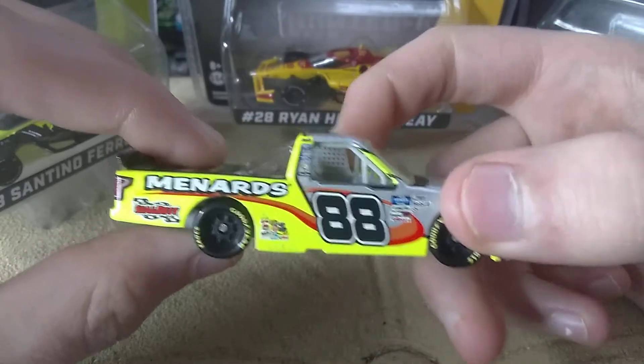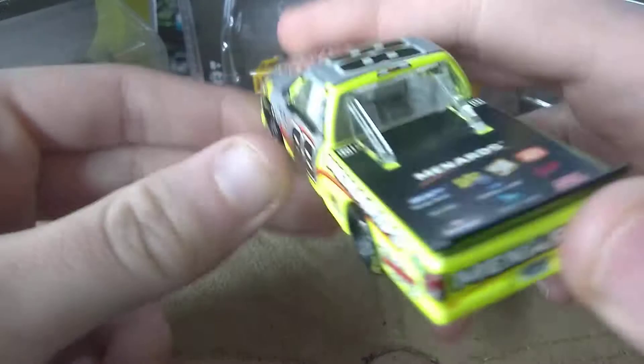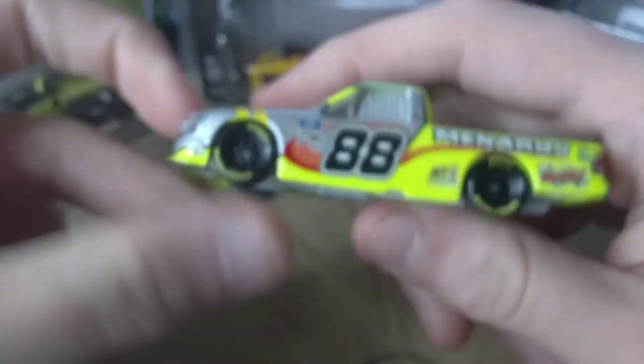I'm glad this one did come out in Authentics along with the solder, which I do have — I have the solder to review as well. We've gotten a good amount of Crafton trucks in Authentics, I'd say.